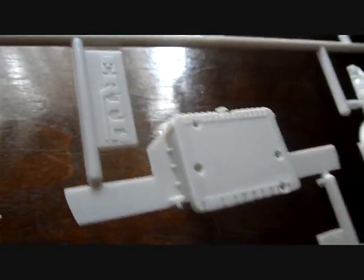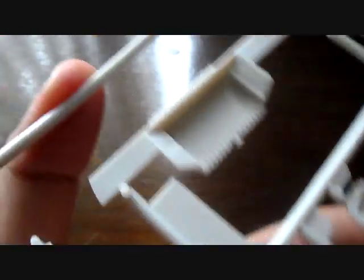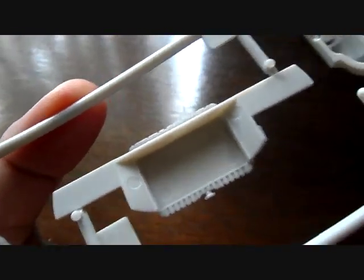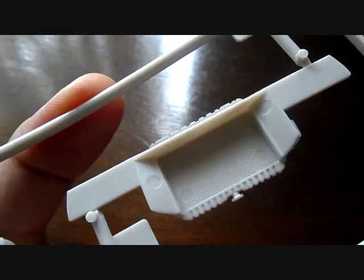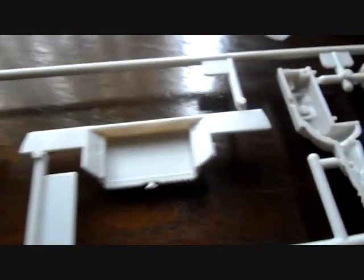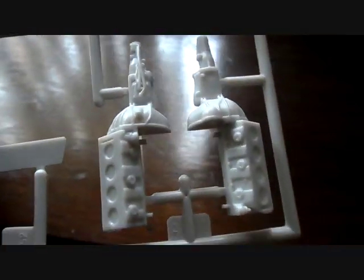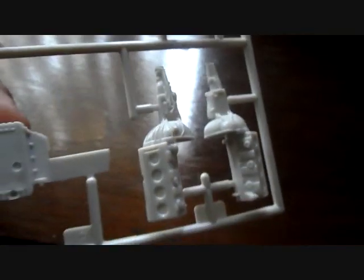Then you have your radiator with a molded-in radiator cap, which is a very nice addition for realism and detail. Here's the back side of it - you might have to do some cleanup on the sink marks on the sides. But you can really detail up this radiator. And of course you have your left and right engine halves, which are also nicely detailed. Really really cool.